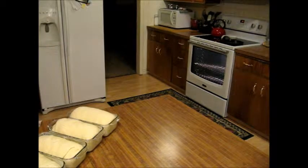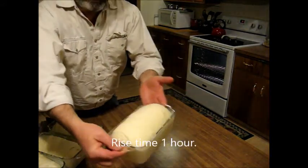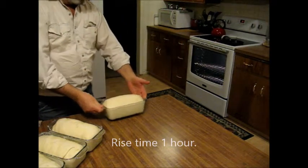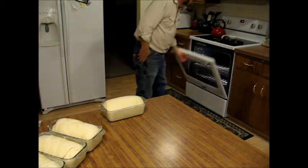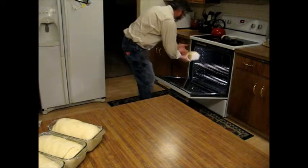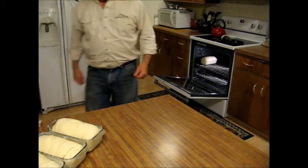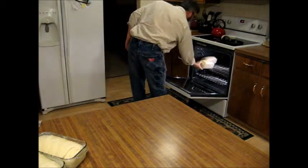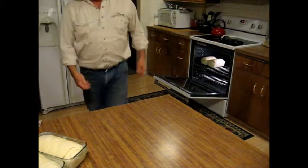The bread is looking good — that's our cinnamon bread right there. We get the oven opened up, preheated to 350, and we'll go ahead and slide these in and bake them for 40 minutes at 350, with some space between the loaves.